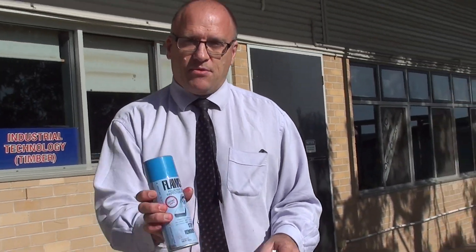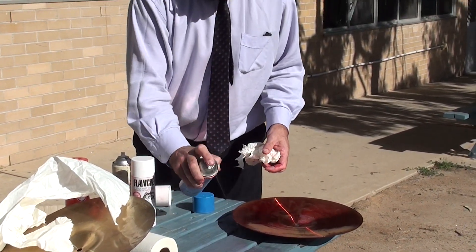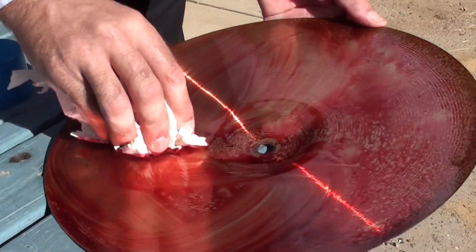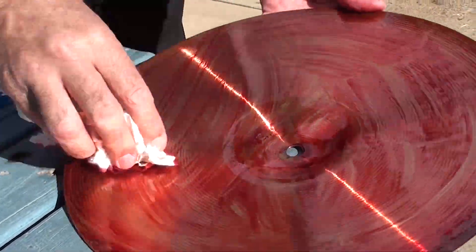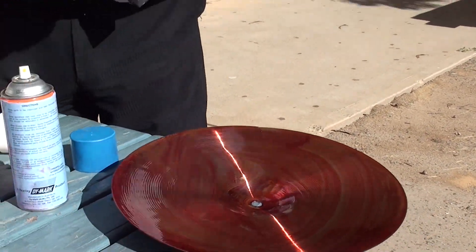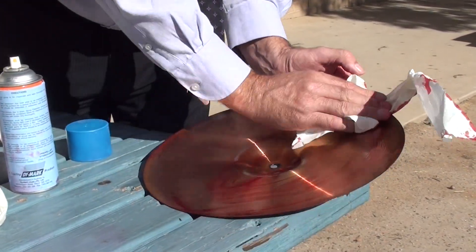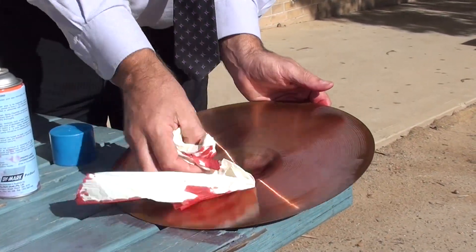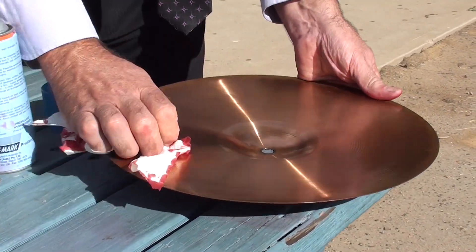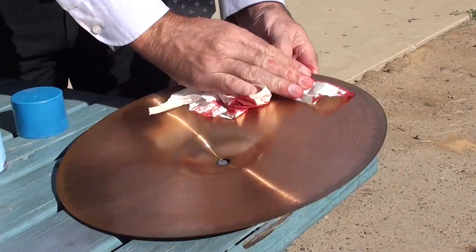Step three — remover. You don't want too much remover on this, but you do need a bit. So the dye, in this time I've been talking, has soaked into the cracks. Ideally I'd want to leave it for 5 to 10 minutes to really soak in, but time-wise for the video, we stop now.